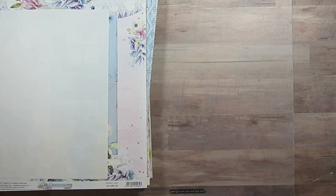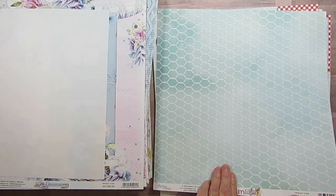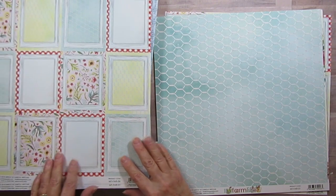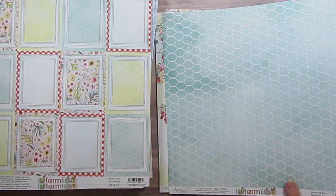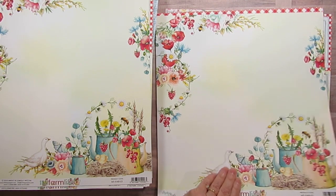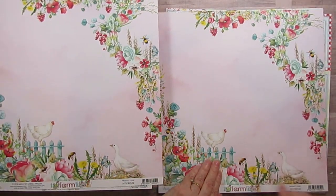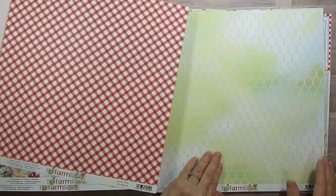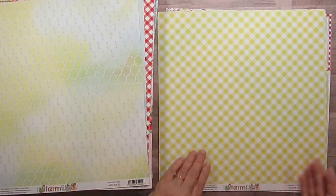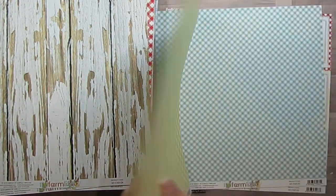This one is Farm Life and I had bought like two sheets of this and then I was able to find it so I purchased the full collection. I always tell my friend I live vicariously through her because she lives on a farm — we just have a shed but it's the shape of a barn. These are so cute. I had used all the embellishments out of this too, so when I was able to get the collection again I got the embellishments — or elements, as they call them — with it. Gorgeous collection.